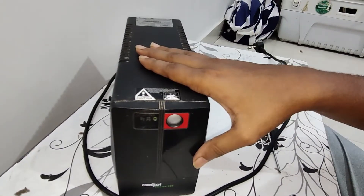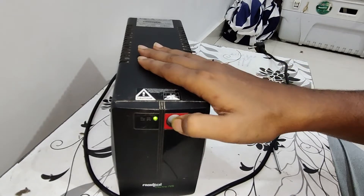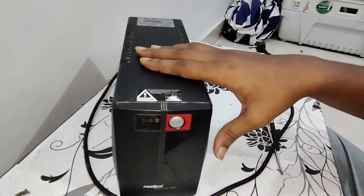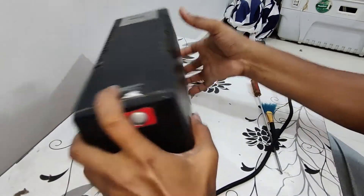Now you can press the power button. If everything is connected correctly, you will be able to press the button and the UPS will turn on. After that, you will be able to check that it is working.